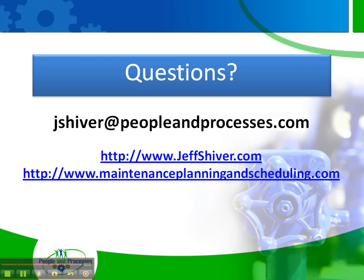These are some of the things that I look for with regard to the definition of maintenance planning. If you have additional questions, please send me an email at jshiver@peopleandprocesses.com. There are two blogs listed where you can find more tips. And if you'd like education on maintenance planning, scheduling, and coaching, we offer that on the People and Processes website under the education tab. Hope you enjoyed the tip. Have a great day.